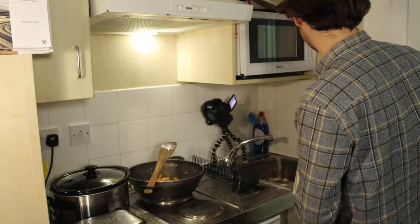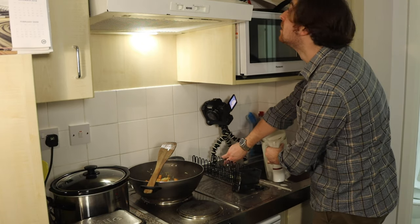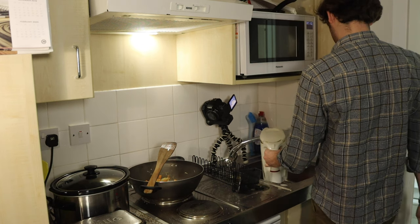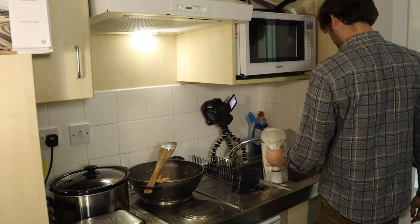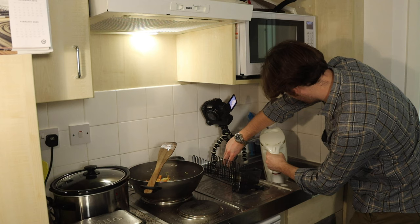Like with most curries, we're going to serve this with a side dish of rice, so we need to fill the kettle, boil off some water and start our rice off. We're going to make sure that the rice is ready to cook.